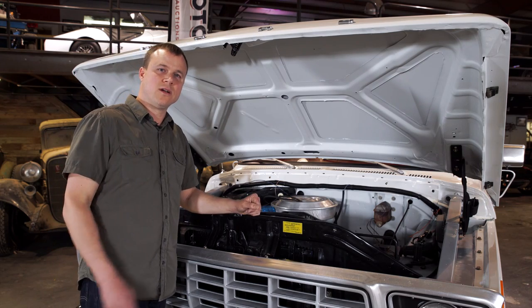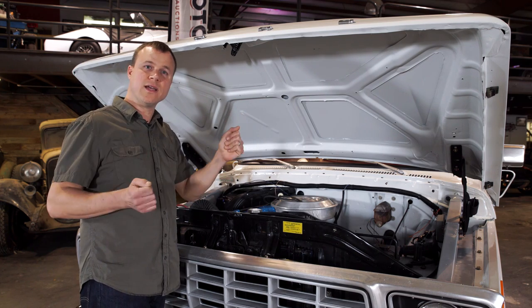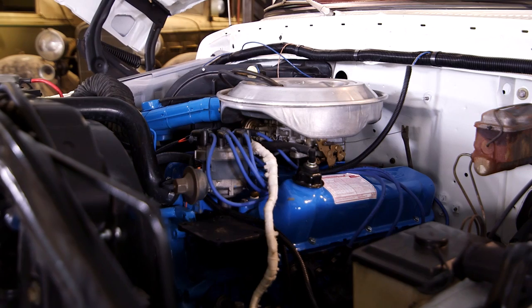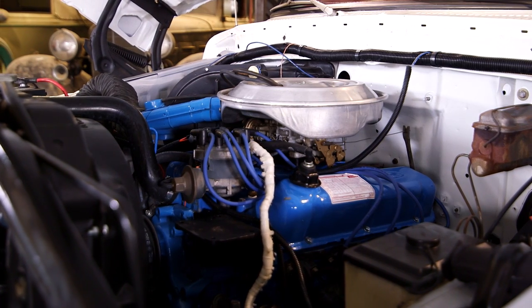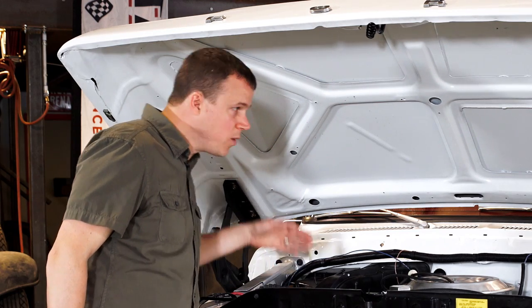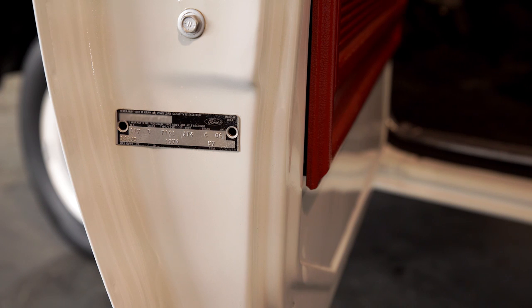One mechanical gremlin to look for is the condition of the steering box. If there's a lot of play in the steering wheel, either the steering box needs adjustment or it needs to be replaced — it's about $150 on eBay. While you're in here, look at the frame rail on the passenger side where the VIN is stamped. You want to compare that with the VIN tag on the driver's side door and make sure those numbers match.